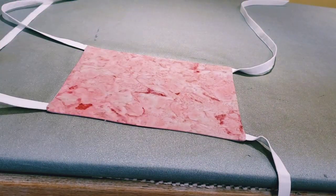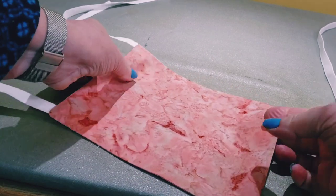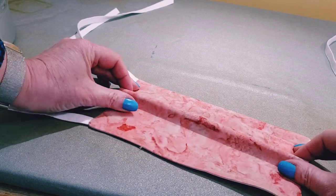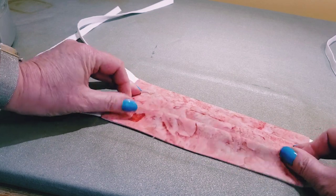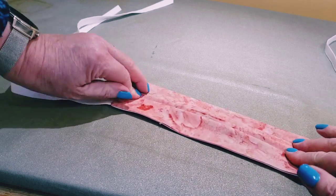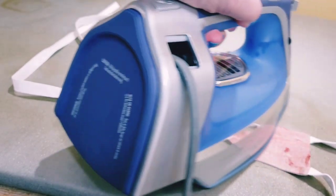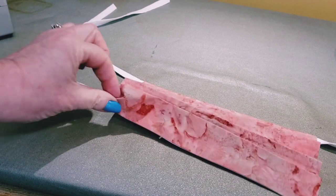Now we need to pleat it. You want three pleats along each of the sides. I fold my first one until it's about three quarters of an inch from the top, and then just kind of hold that in place with my middle finger as I grab another pleat with my thumb. When I have three pleats that are at least somewhat even, I just hold them in place while I iron and give them a good steam to press them in place.